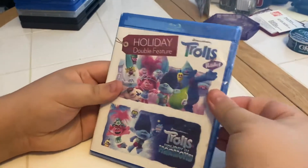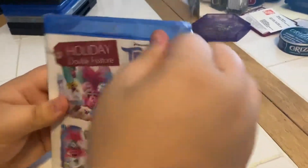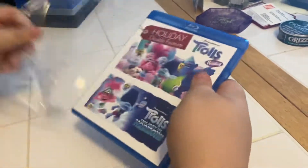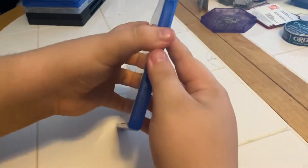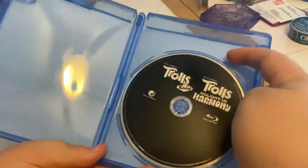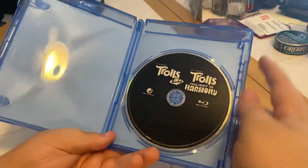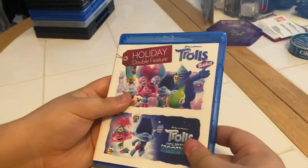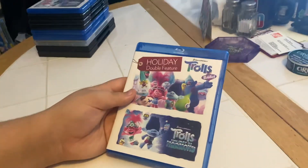Let's crack it open — get that old wrapper off of there. I think we should open it up and see what's inside. There it is — look at that double feature! It's a black disc, it definitely is a black disc.